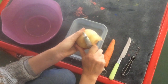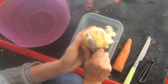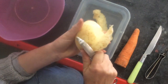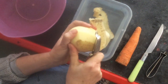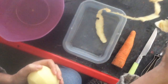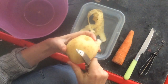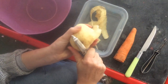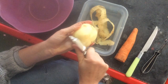Look how the peeler works — it peels thin slices of the peel off a potato, isn't that amazing? We just go round and round and peel the potato all the way off. You can even make crispy chips with this potato peel — they're actually quite nice.